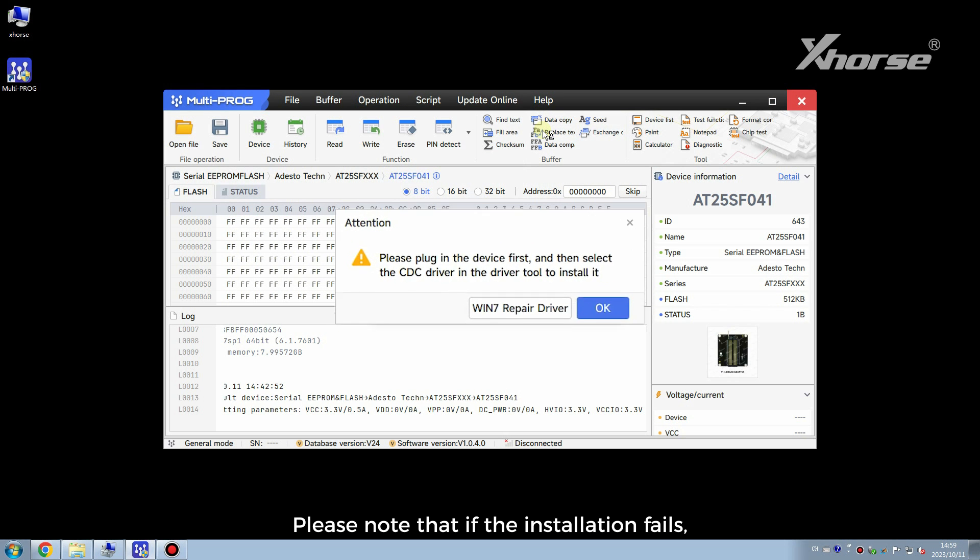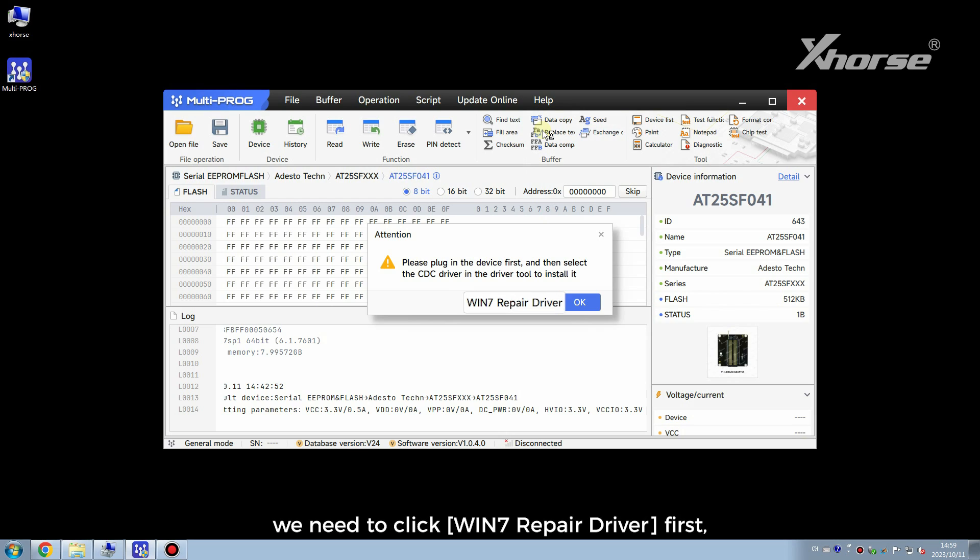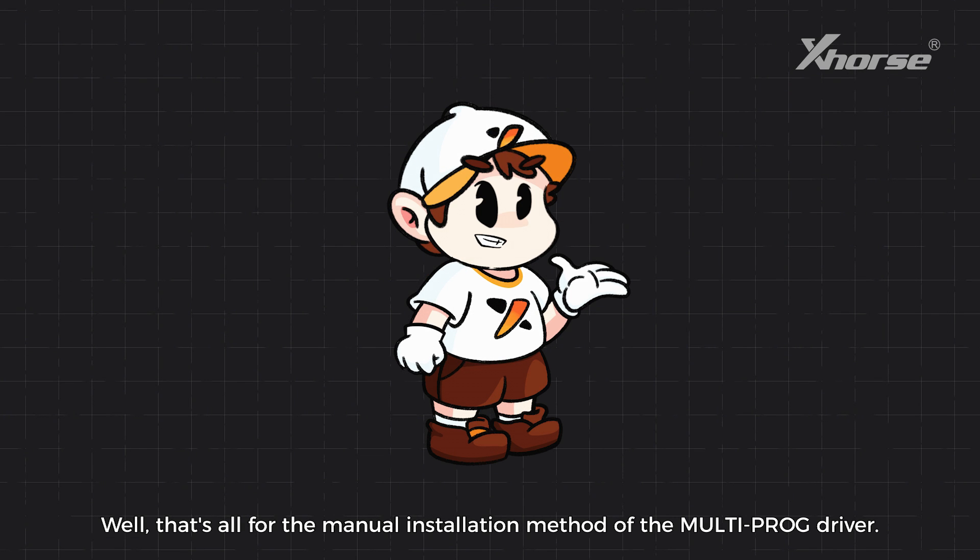Please note that if the installation fails, we need to click Windows 7 repair driver first and then install the driver again. That's all for the manual installation method of the multiprog driver.